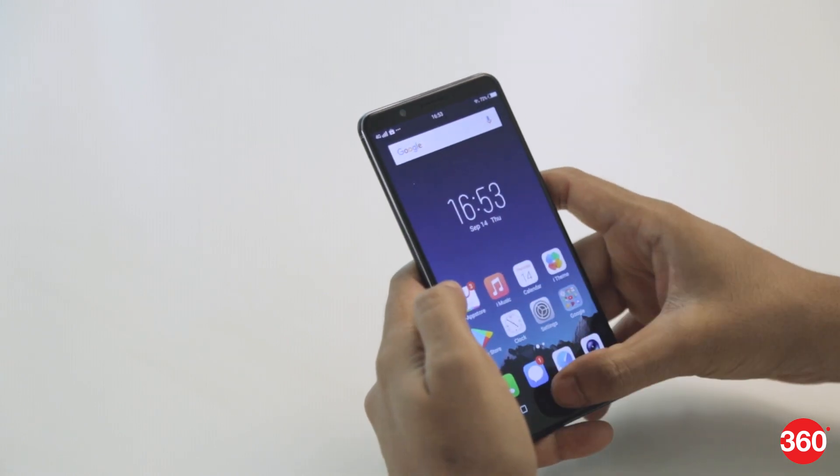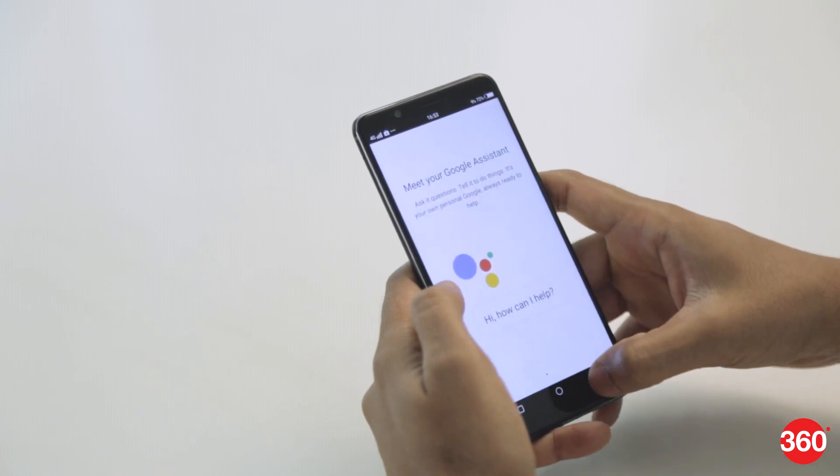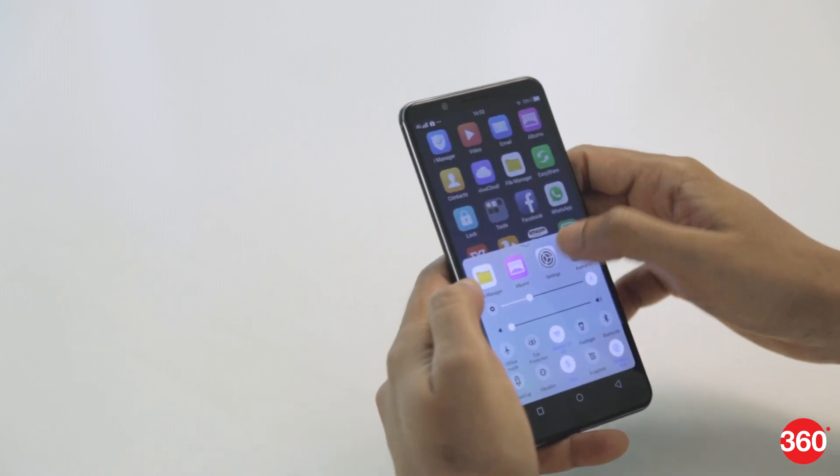Vivo has updated its custom FunTouch OS to version 3.2 and it is now based on Android 7.1.2. The iOS inspiration can still be seen throughout the interface, right from the icons to the way notifications are displayed.